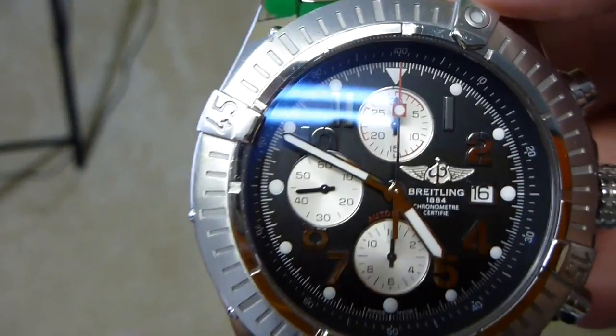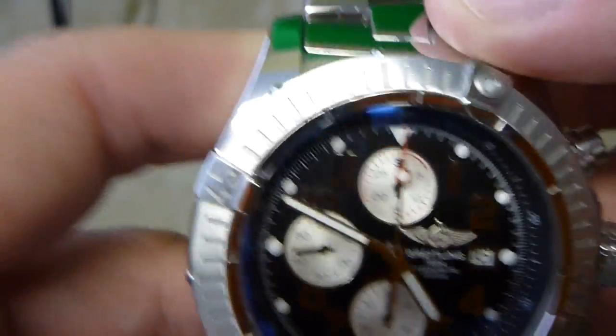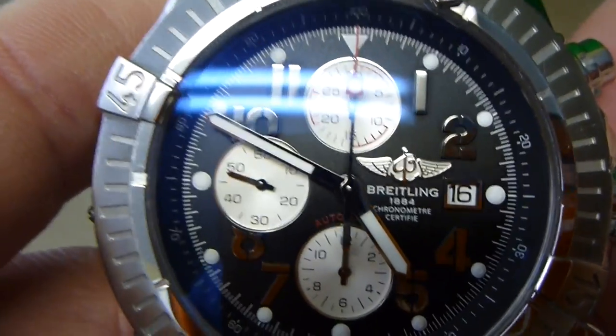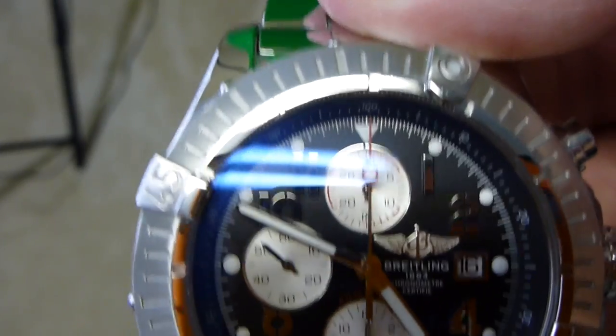I'm not dead on, because you can see my second hand over there — I'm a little bit early. Anyway, that's close enough for me. You push your crown back in, and you'll notice your second hand starts to sweep again.